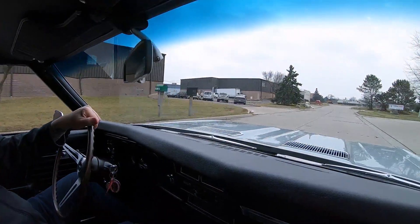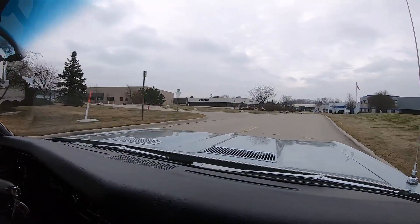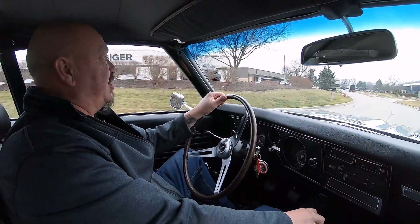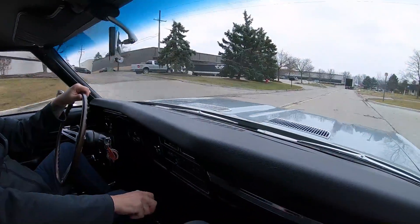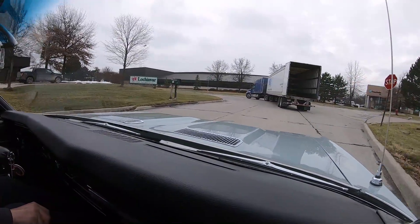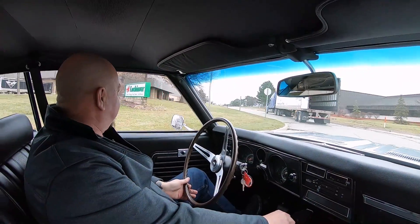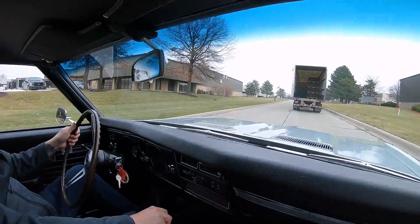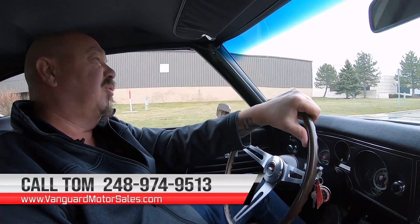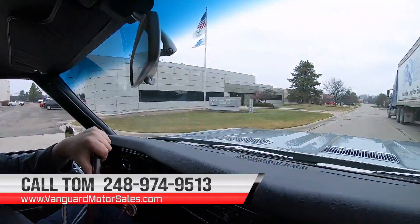Let's take this beauty for a ride. We got a big block Chevelle right here — beautiful paint, even the bottom side of this one's painted. Black interior, four speed. She is a beauty, and 69 is my favorite year. My personal car is a 69. I love this car — anything with a big block in it and I get to shift gears. You can call Tom anytime at 248-974-9513. Tom will explain the whole process to you, just how easy it is to park this dream in your driveway.